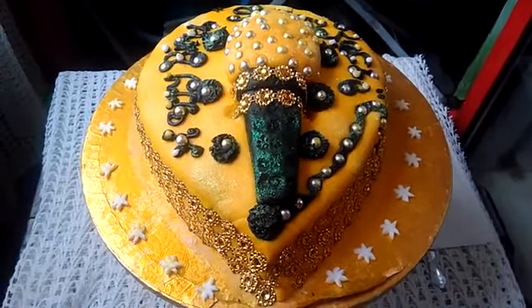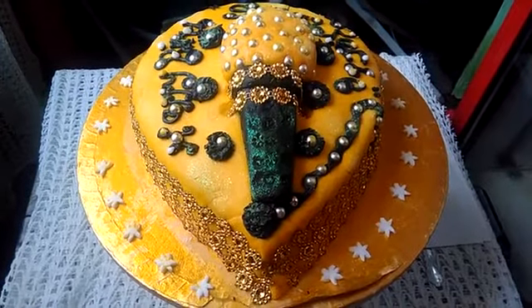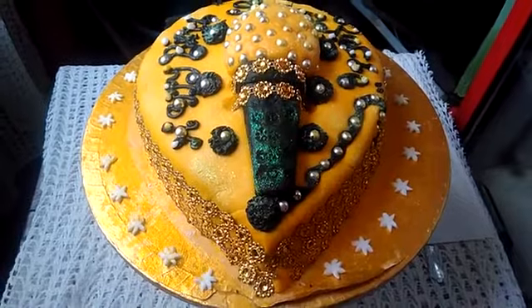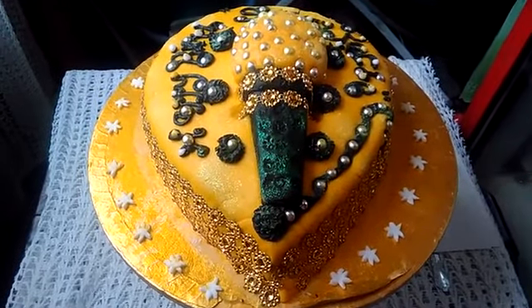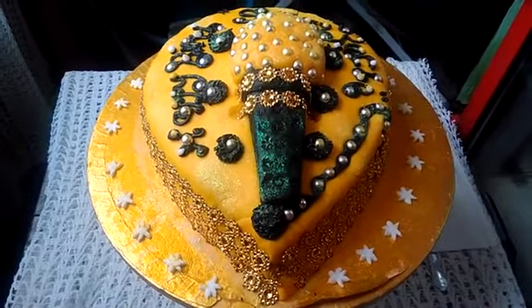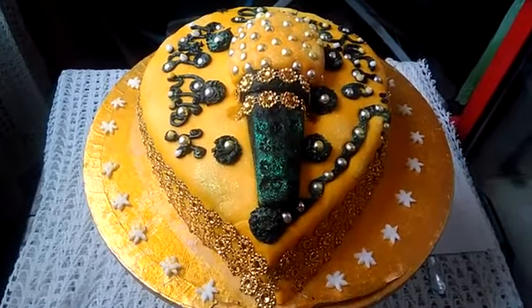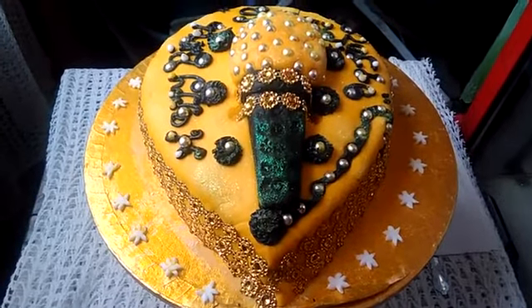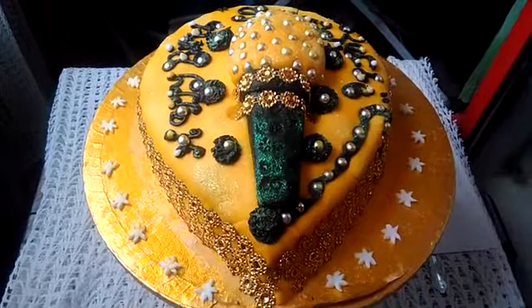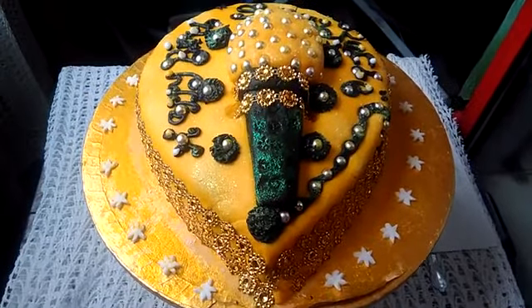Hello folks, good afternoon. These are the final touches that have been added to the cake. We started with a plain cake, or a naked one as we usually call it, and then we added the frosting, topped it up, covered it with fondant, and then the bead borders.